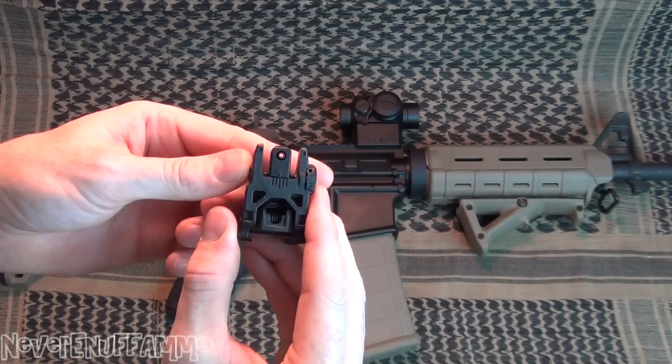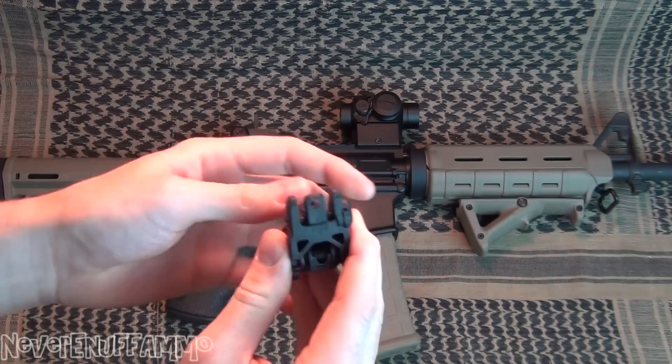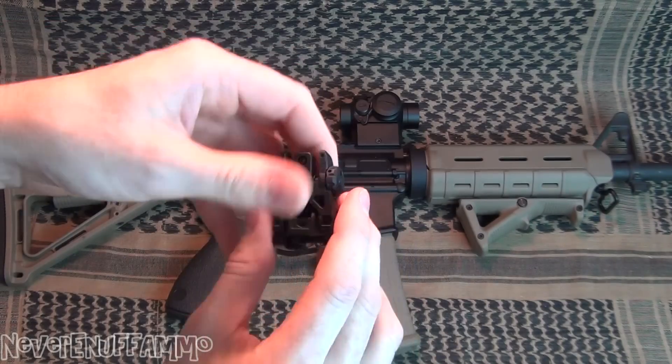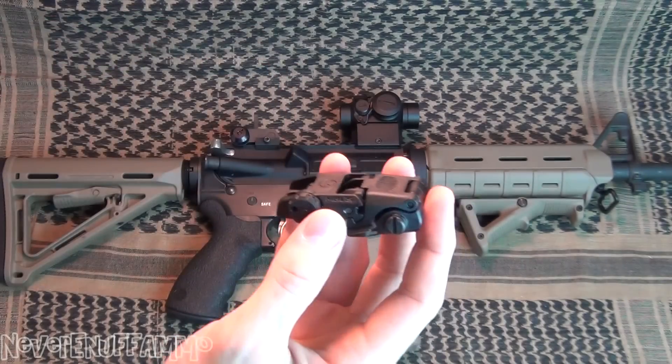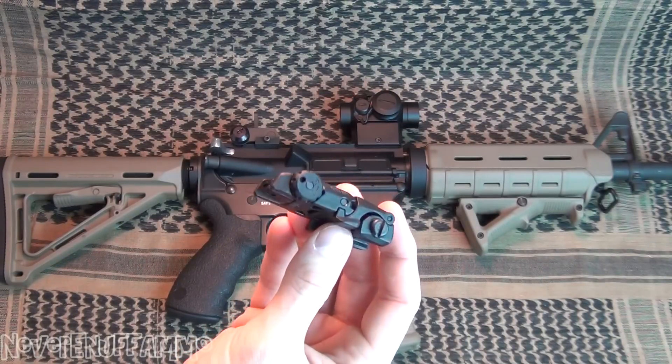You've got dual apertures here. You've got the smaller of the two apertures, which is what I usually run. And you flip the front part down right there. And of course, you've got the larger of the two apertures there. Great sight. Looks good. Holds well. Great at holding zero.